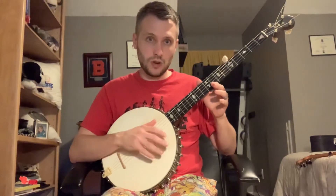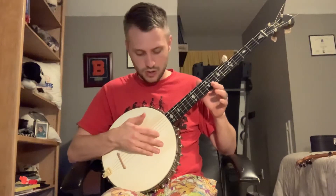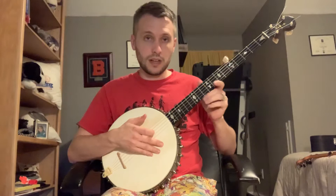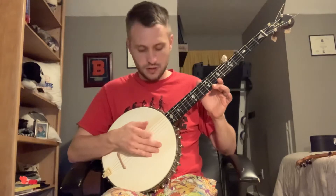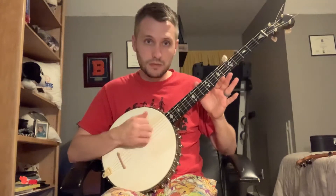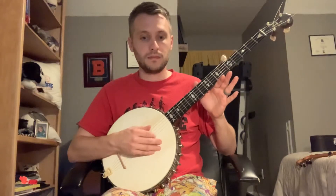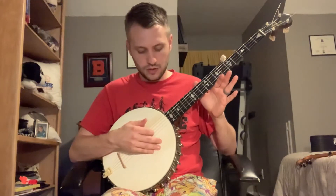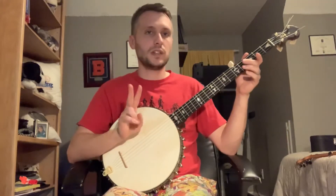I'll compare it to overhand real quick. Overhand is, you know, strike, stroke, fifth string. In two-finger, you're planting that hand on the head and you're going — that's your pluck. That's like your strike. But instead of stroking, you're going to go — this kind of takes the place of a stroke. And you don't have to play that first string. You can do it here.